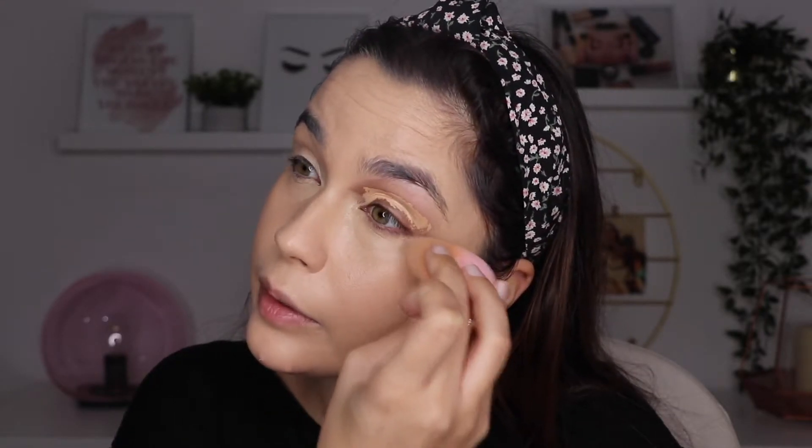For concealer, I'm going to use the Too Faced Born This Way Multi-Use Sculpting Concealer. My skin is a little dry around my eyes right now, and this is one that works well for me at this time of year to cover my dark circles. They're a little pronounced because I haven't been sleeping much — I had exams at college and I wake up anxious around 6 a.m. The color I'm using is Light Beige.